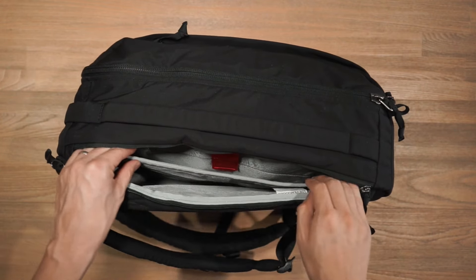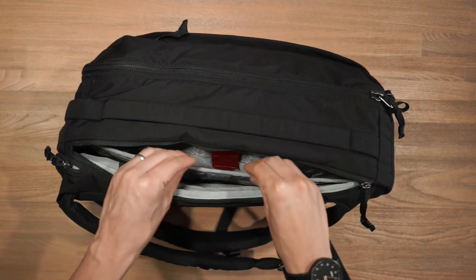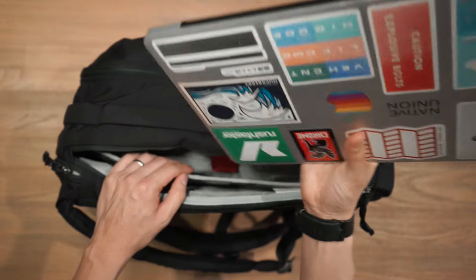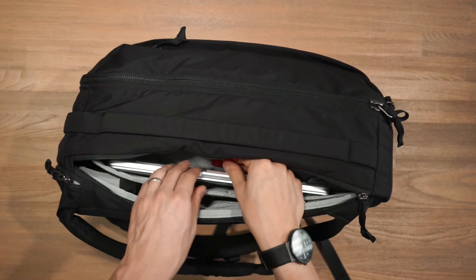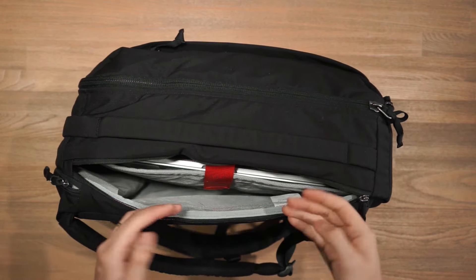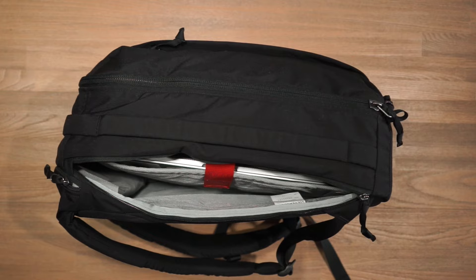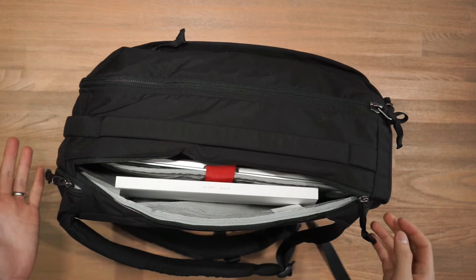This laptop compartment is a big one in both the 24 litre and the 28 litre — it can fit up to a 17 inch laptop. This is my 13 inch MacBook Pro Retina; it fits in there very easily, and because it's such a small laptop I might want to just secure it down with the velcro. One thing you'll notice about this compartment is that there's still plenty of space here for documents, magazines, and things like that — it works really well as a divider.